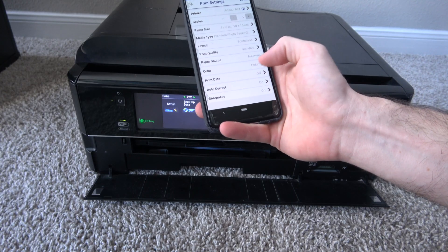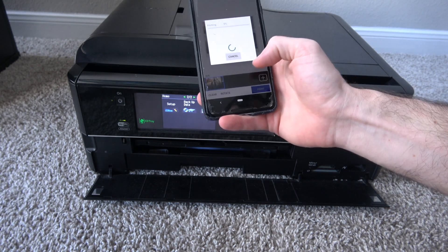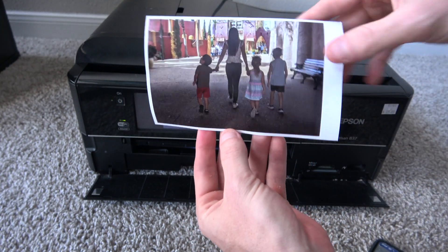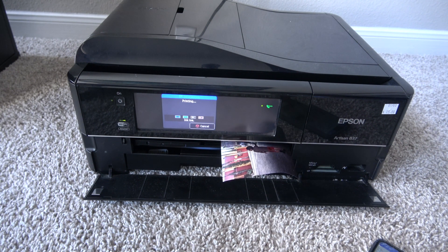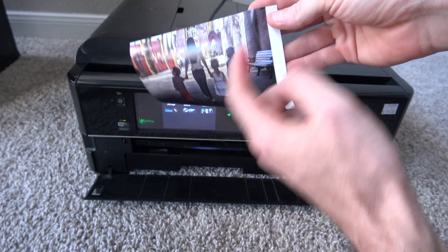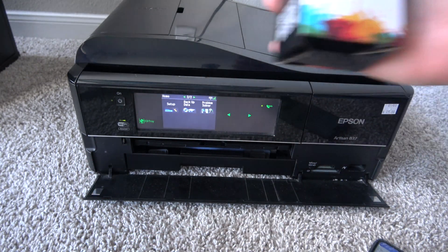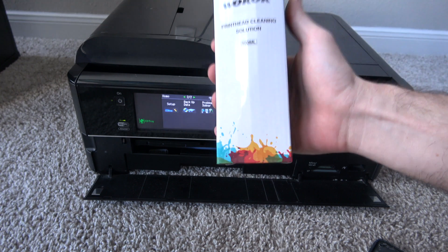I tap the gear icon, select our printer — the Artisan — and once I pick my printer it allows me to select layout borderless, which is what I want. I hit Done and then Print. Now it should print how I want — borderless — though it'll have a little tab on one edge because the paper I'm using is a little longer than 4x6. There we go — that's exactly what I wanted. I'll snip off this edge and the printer actually works. Luckily I didn't have any clogged print heads. I do have a print head cleaner if I needed it, but that'll be for a different video.